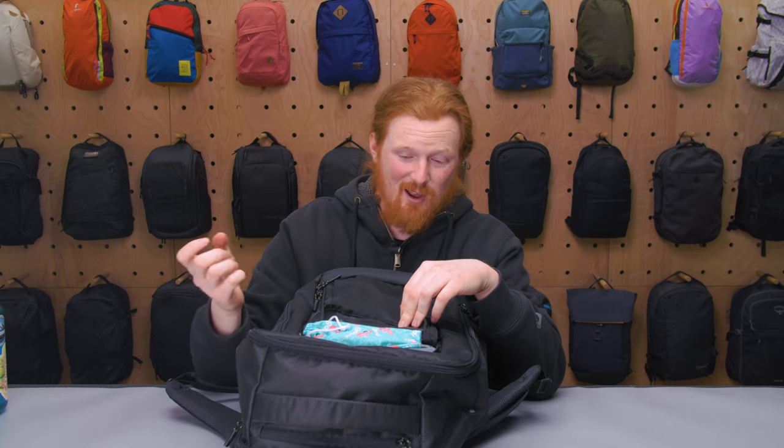On the other interior side there's a mesh battery bank pocket with a cable routing hole, so you can run a cable through to charge your phone in the side water bottle pocket or in your pocket. The hole is small and has a little flap over it, so it doesn't create a major water ingress issue — I really appreciate that thoughtful design. Overall I'm happy with how much gear fits inside.